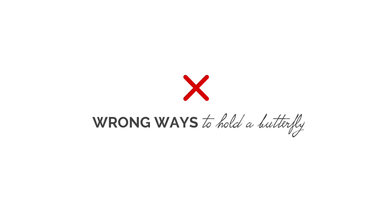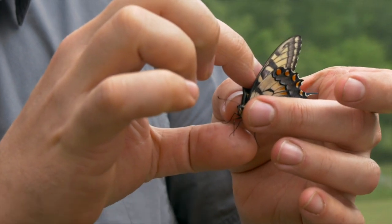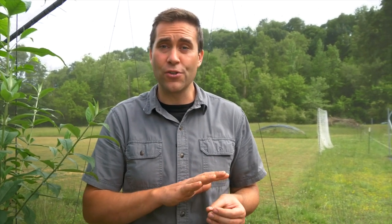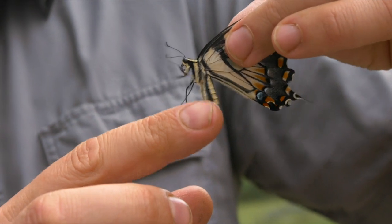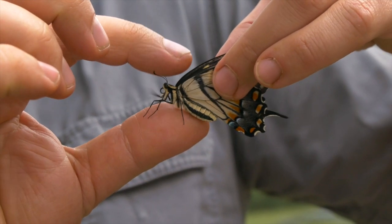Before we look at the right way to hold a butterfly, let's take a closer look at the wrong ways. The first thing is you never want to hold a butterfly between the wings and then pinch down on the body. Some scientists were actually recommending this as the best way a few years ago, thinking that way you wouldn't rub off any scales. But what they weren't thinking about is that butterflies also have legs, and it can be very harmful for a butterfly to lose or break a leg.